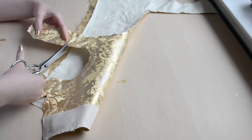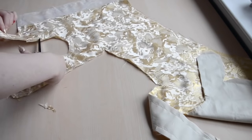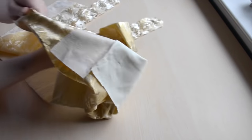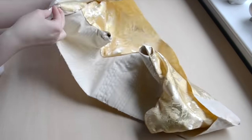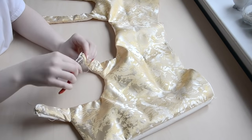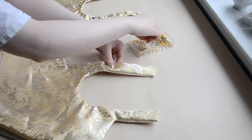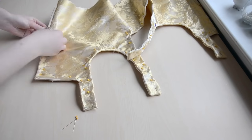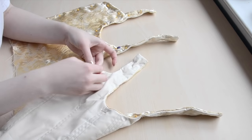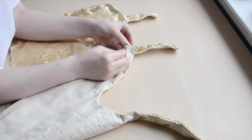Trim excess fabric from the corners and clip the seam allowance around the curves so they will turn over smoothly. Now turn the bodice the right way out. This is kind of easier said than done — it took me about 20 minutes to do this. I used pliers and a sharp pencil to make the process easier, but it was still pretty time consuming. Pin around each edge from the front side of the bodice and make sure none of the lining is visible. I'm using large whip stitches to tack the lining to the front layer, so the lining won't shift and become visible at the top edge. I'm only grabbing a few threads from the top layer so these stitches aren't visible from the front, and it's important that these stitches don't go through any of the boning channels.